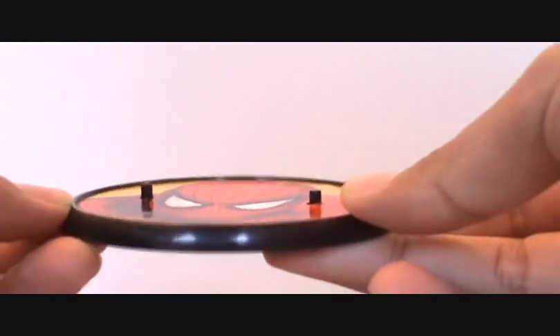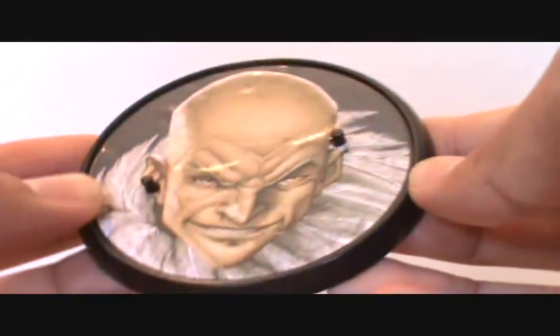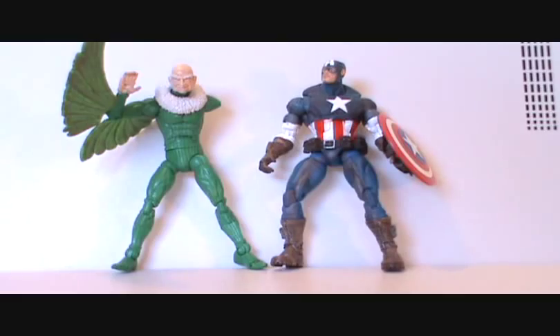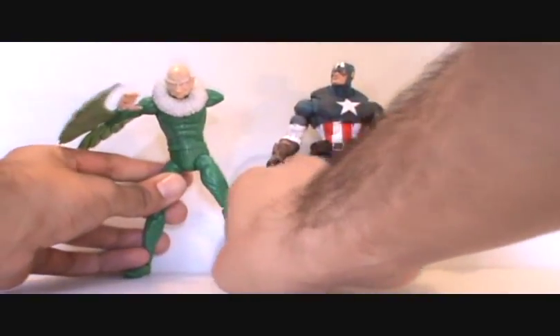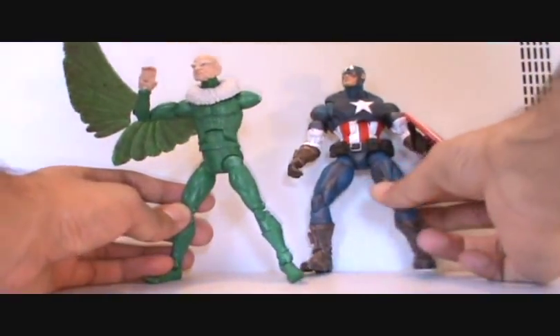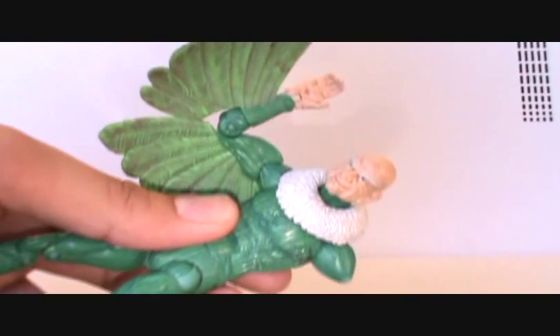He comes with this base — all the characters in the Fearsome Foes pack have these bases with two pegs sticking up. I don't really like this picture of the Vulture on the base, he looks a little too handsome. Compared to the Ultimate Captain America he's a good size — not too small, about the right height. He hunches a little bit, so as a six-inch figure he's just really really awesome. I highly recommend it — that's my review, guys, hope you dig it. Catch you later, check out BKPN.net.